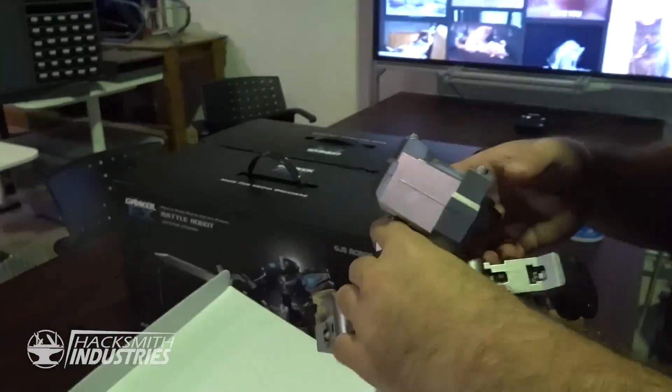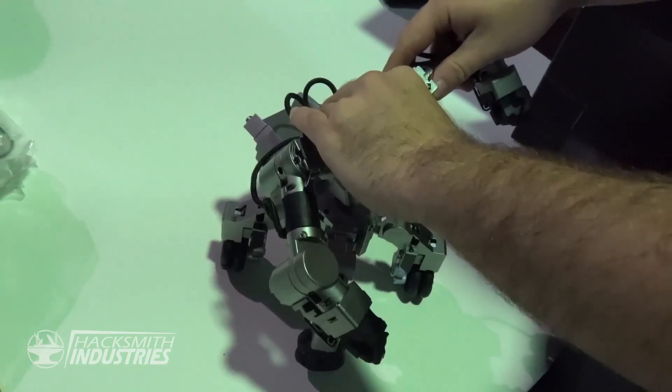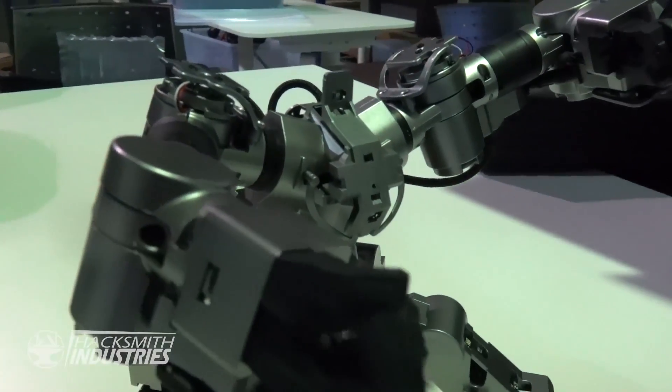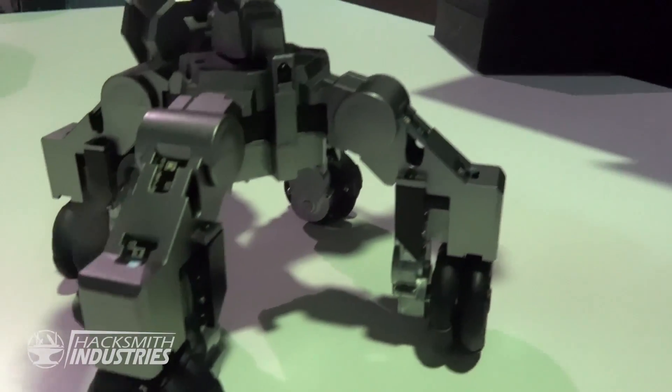That's well built. So this is the base of the robot, and then you build all that and put it on top. Why would I look at the instructions? The three of us are going to build one of each and then we're going to fight with them. Time lapse time.